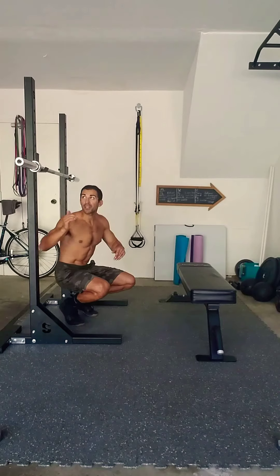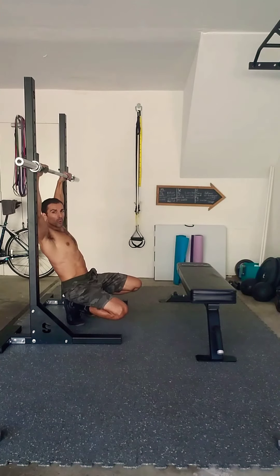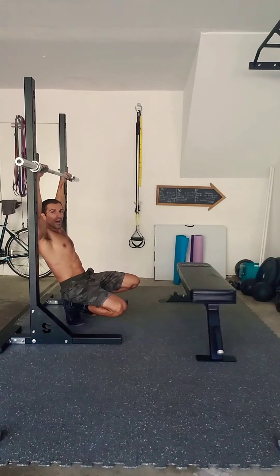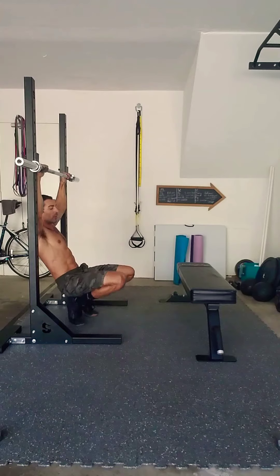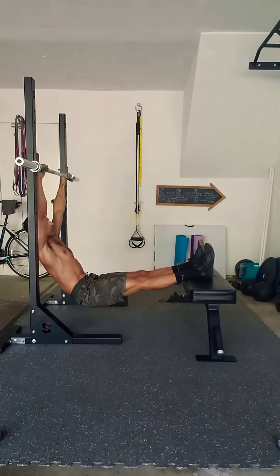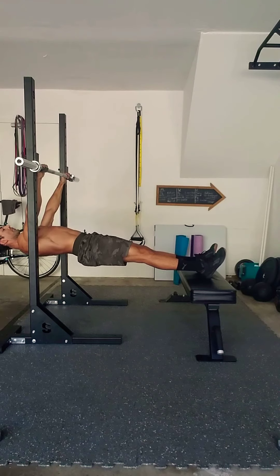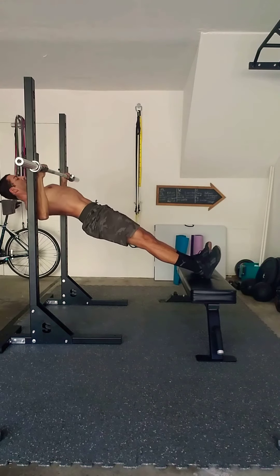We are going to place our hands about shoulder width, maybe a little bit wider — I always go about a hand width wider than shoulder width apart. We're going to plant those heels on the bench and then lift those hips to activate the core, squeezing those shoulder blades before I even start the movement.